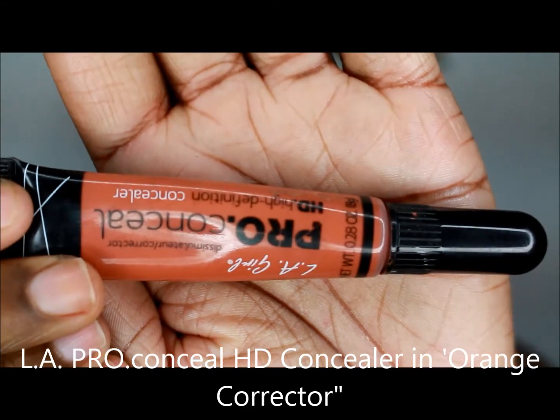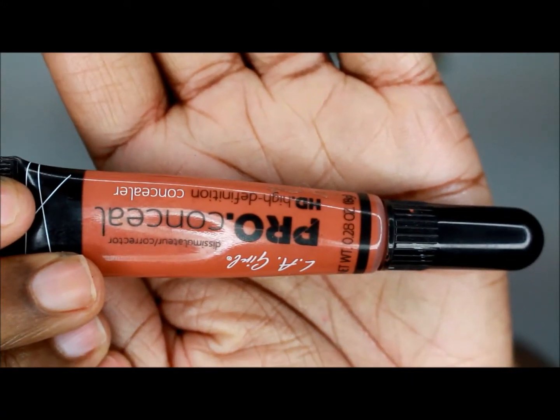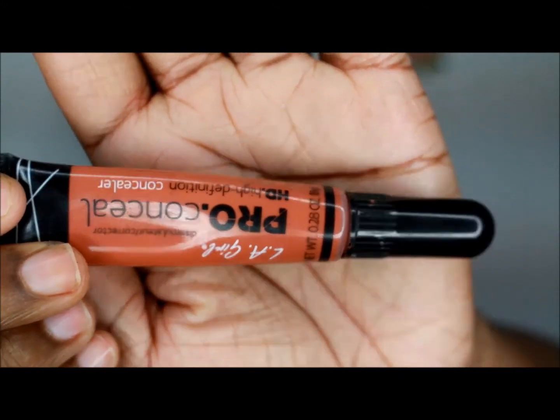Next, I use LA Girl Pro Conceal HD Concealer in Orange Corrector, just under my eyes to make sure they're extra bright underneath.